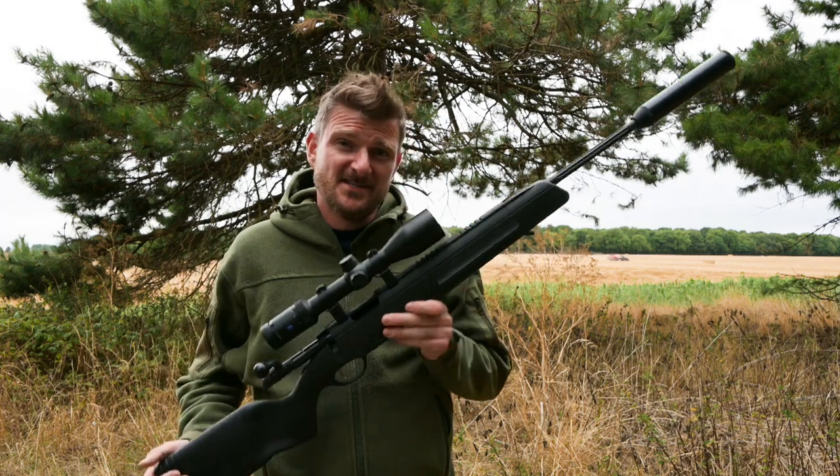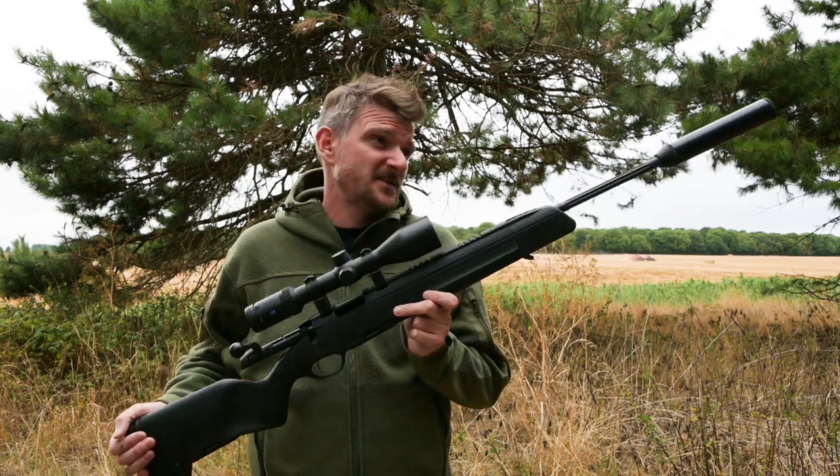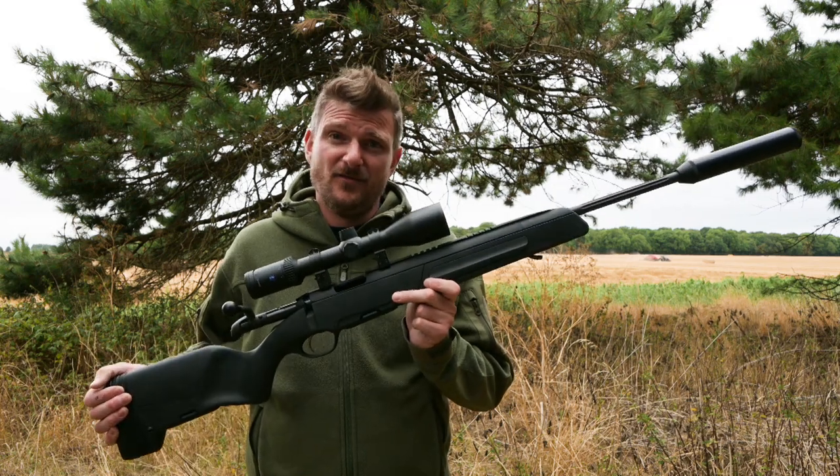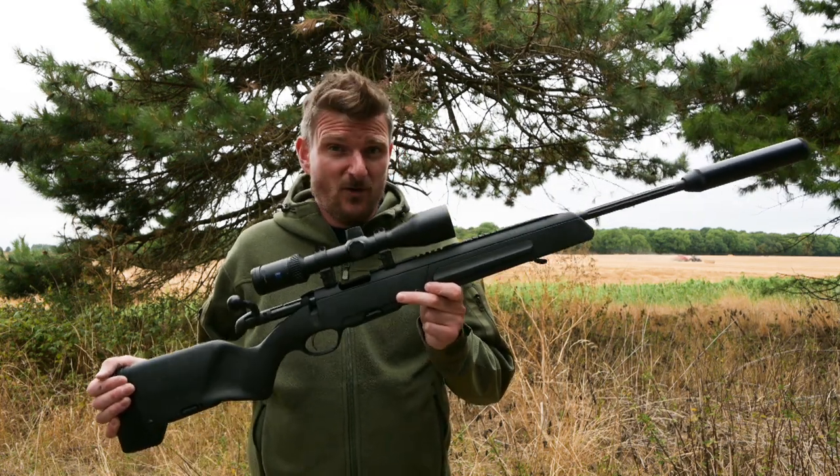Welcome to Chris Park in Shooting Sports. This is a Steyr Scout in .223. I wanted to get one of these when I first started shooting and I'm really looking forward to actually using it and reviewing it for you guys now. So stick with me and watch what we're going to see.